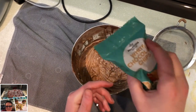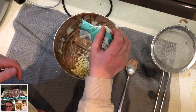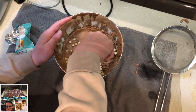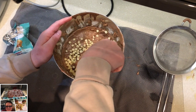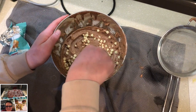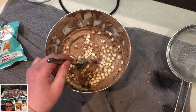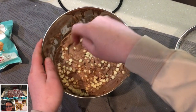Next, we're going to get our chocolate chips and incorporate them into the batter. You can transfer the batter and fold in the chocolate chips.